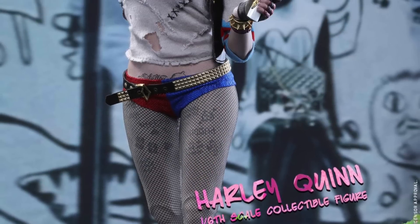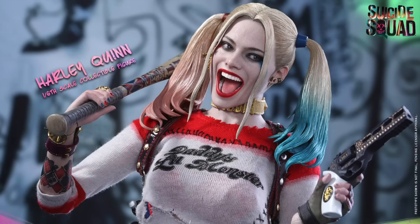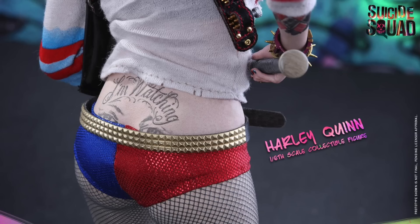What up, big kids? The next Suicide Squad Hot Toys Movie Masterpiece 1:6 scale figure that's been revealed after Deadshot is Harley Quinn. I got to see this figure at San Diego Comic-Con and it looks gorgeous.